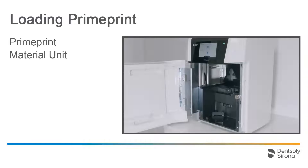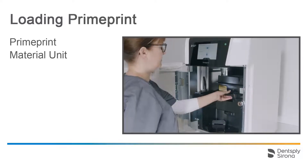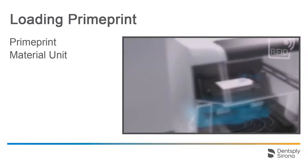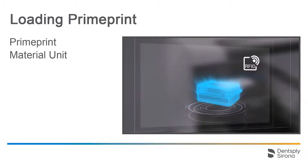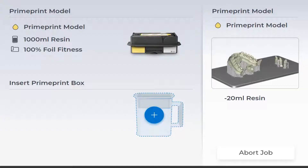Now we insert the corresponding PrimePrint material unit. We make sure that it is correctly placed on the guide tracks and turn the lock. An RFID tag on both the material unit and cartridge verifies whether the print job and the print resin match. After successful review, the display shows which material unit was inserted with which type of resin, how much resin is left, and the health condition of the resin. You can find information about cleaning and placement of a new material unit in our video tutorial on cleaning the PrimePrint material unit and replacing the film insert.